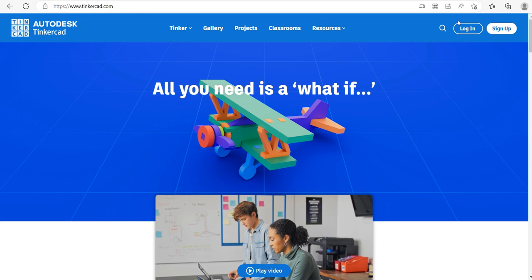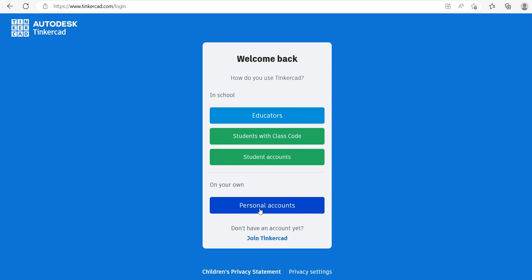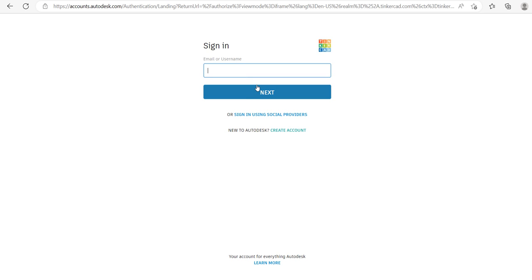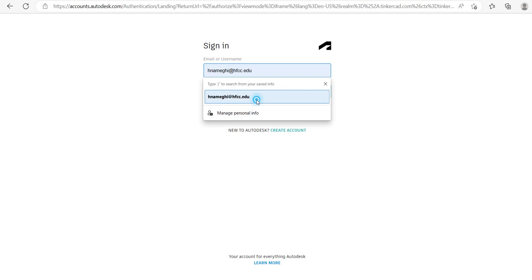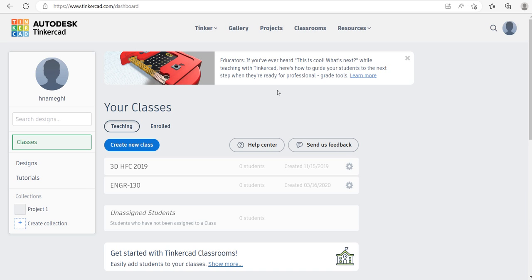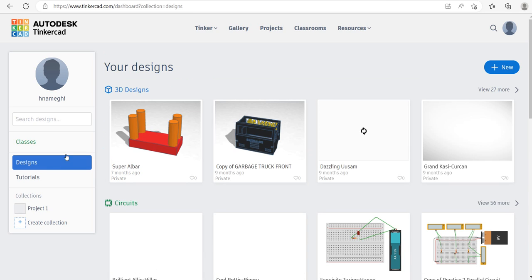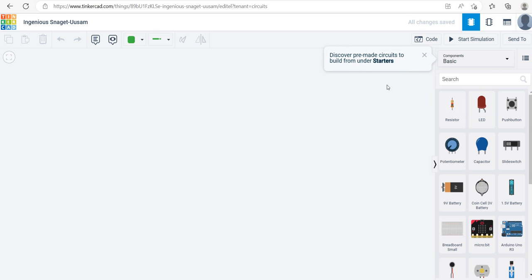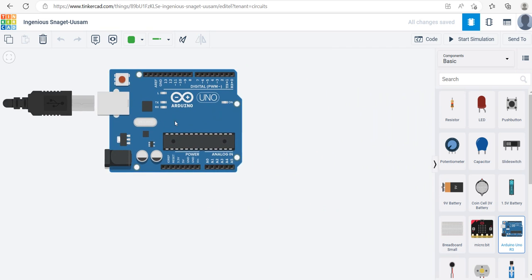I move on to Tinkercad.com and log in. You can use your Hawkmail or Gmail account. I'm going to use my account that's already set up. When you go to Tinkercad.com there has been a little change in the interface — you should click on Design, then click on New to create a new circuit.